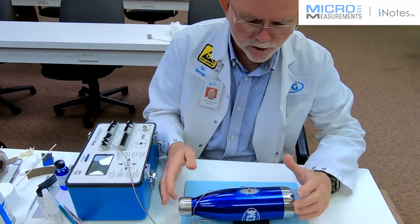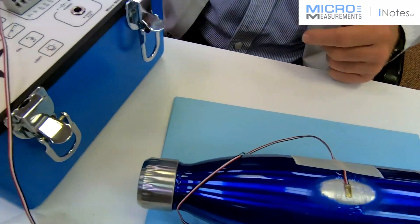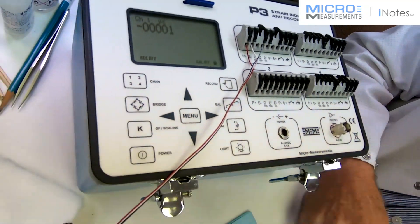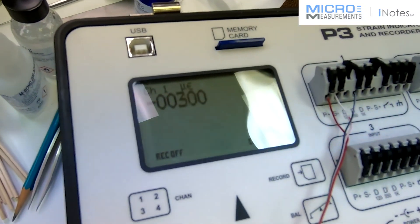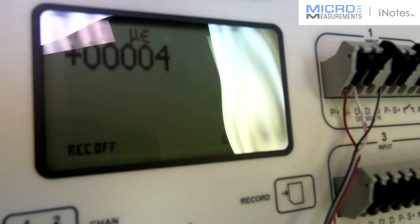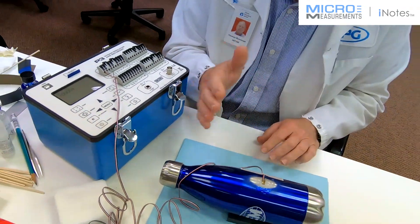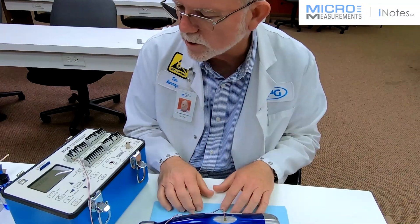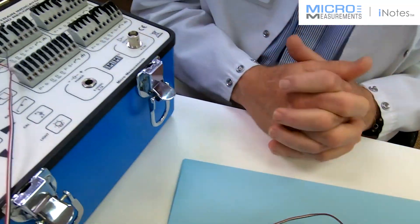Now that we've finished our environmental protection and let it cure overnight, we can check the performance of the strain gauge. It's balanced out with about a 1-micro-strain offset, which is negligible. When I load it — just taking my fingers to load and unload it — I'm getting decent zero return and repeatable inputs, so it looks like a pretty good installation. Because this is an aluminum specimen, every time I touch it it tends to change its temperature. We used an 06 STC gauge for these demonstration purposes, which might account for a slight thermal output, but it responds as it should. It's pre-wired and it's 350 ohms.